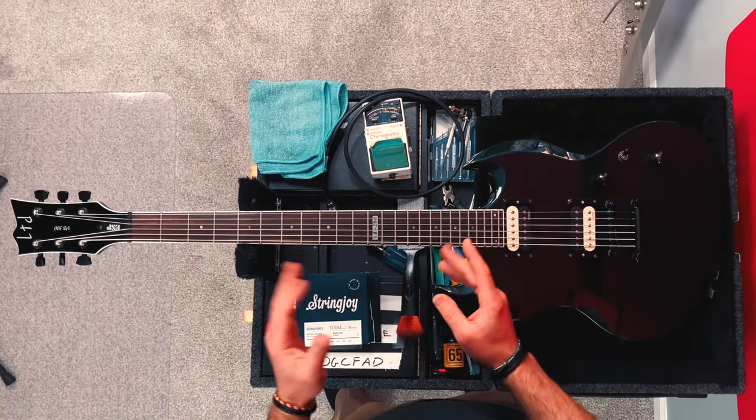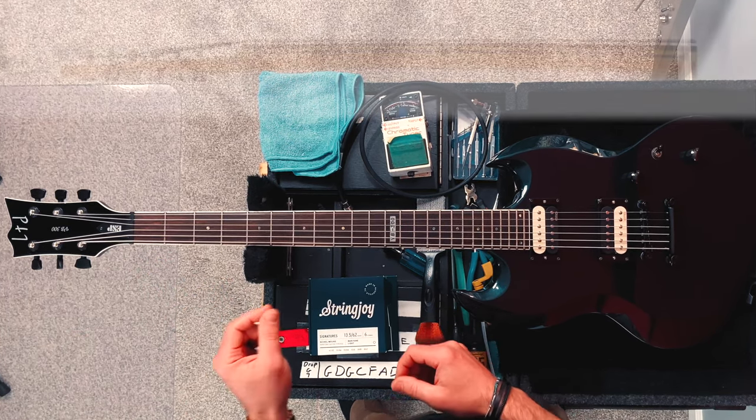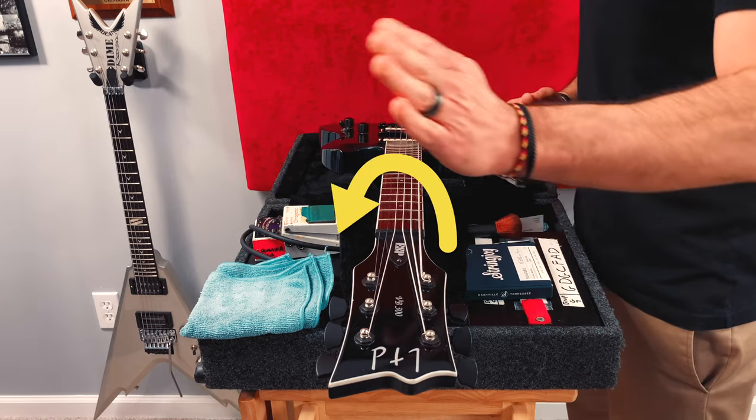Less commonly, you may notice your strings fretting out or buzzing heavily down here around the first to fourth fret. In this case, you probably have too much back bow and you'll want to loosen the truss rod by turning it counterclockwise.